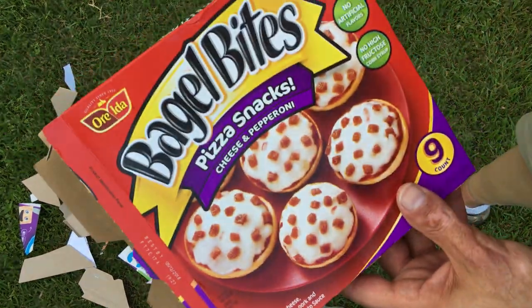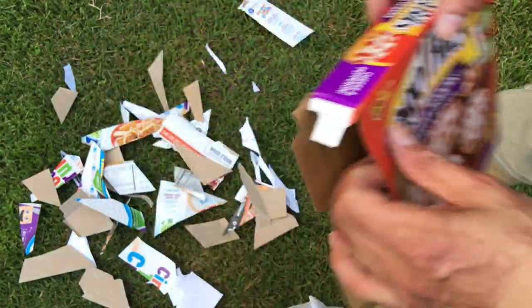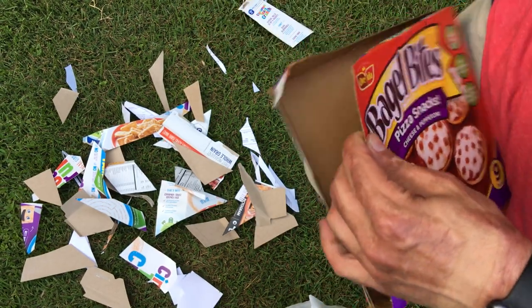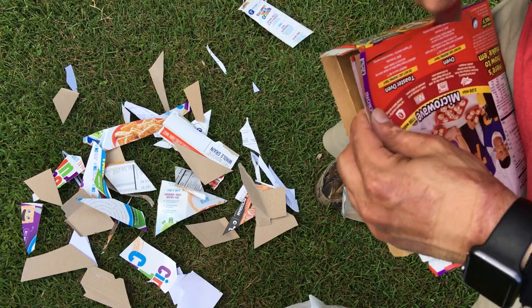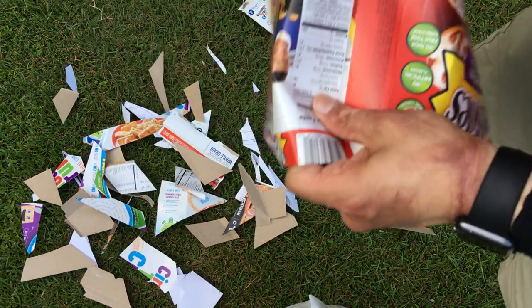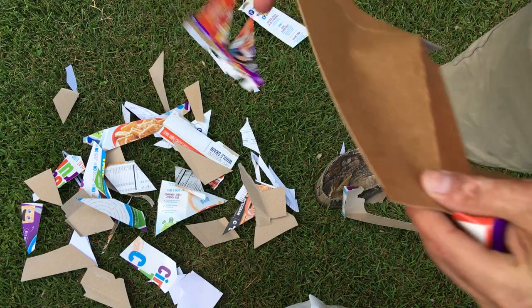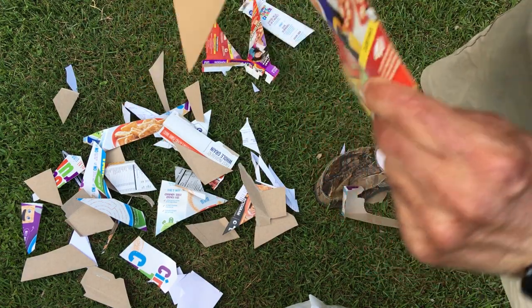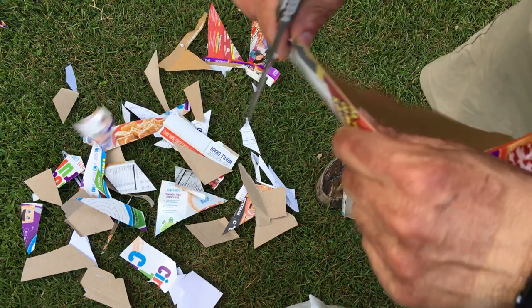Wait, honey, did you just finish eating bagel bites? That box is also too big to put in the trash can — we have to break it down. You know, at the $70 price point for the G10 and the $80 price point for the D2, so far I'm rather impressed. I'll show you — there's a hot spot for me on the handle.